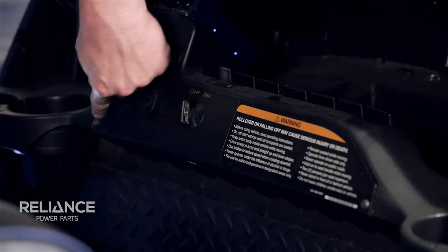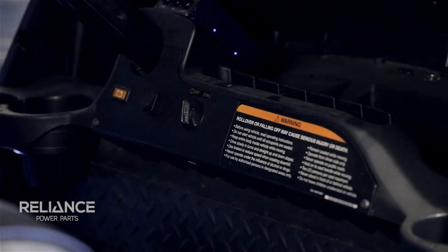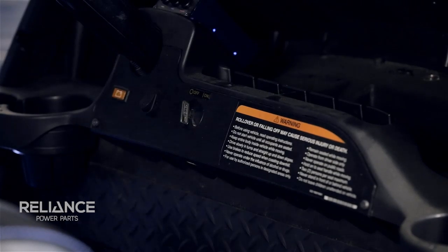We're going to remove and retain the two screws located on the bottom corner of your dash panel, and also the screw in the very top of the dash panel.